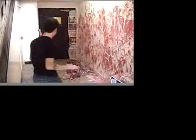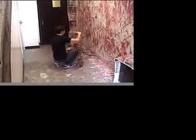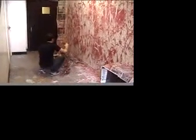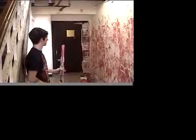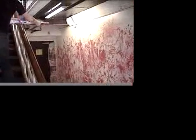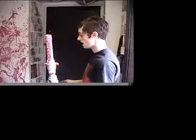Here it goes. It's extremely messy. Where should I do it? From far, from far. That's that. Let's put it in here.